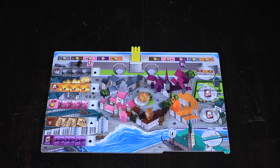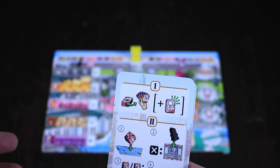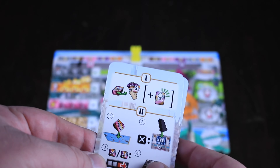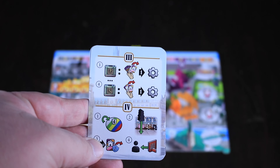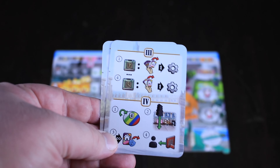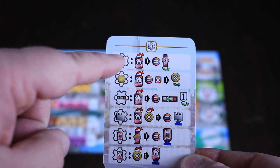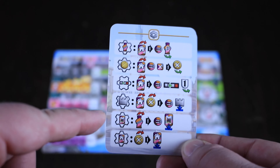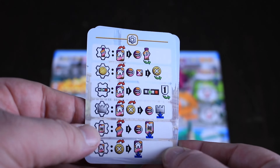Every player is also going to get some handy player aids. This one walks you through the different phases of the game: first you're going to refresh your hand, activate any parks you might have, then roll the dice, do the priests, do the calamities, go up on the track. Then we get into the third phase, which is actually where your actions take place. You also have an aid that tells you all the different actions you can take: how to gather meeples, how to gather coins, how to fix calamities, how to build walls, how to build your sites or foundations, and how to build buildings.